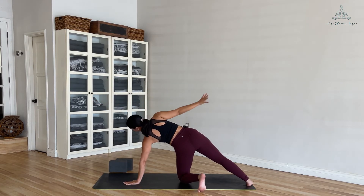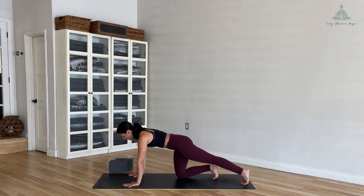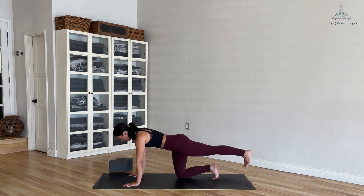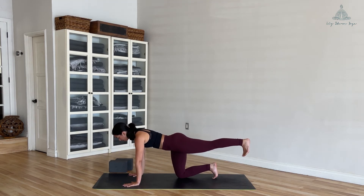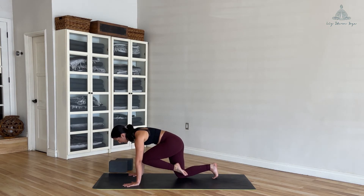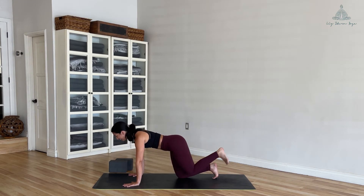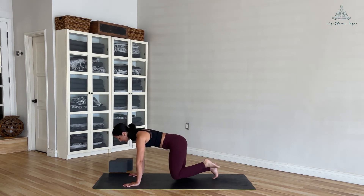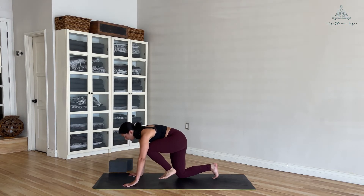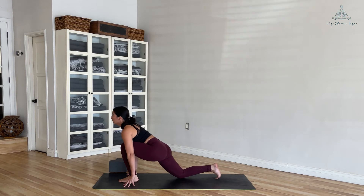Bring your right hand down to the floor, right knee comes back to tabletop. Firm up through the low belly, extend your left leg back, bring more weight into the left hand, and squeeze your left glute to lift the foot up off the ground. Inhale, and as you exhale — knee to chest. Inhale, extend back. Exhale, knee to chest. Inhale, extend back. Exhale, knee to chest — squeeze, squeeze, squeeze — then step your foot forward to the front of the mat. Grab your blocks if you need them.